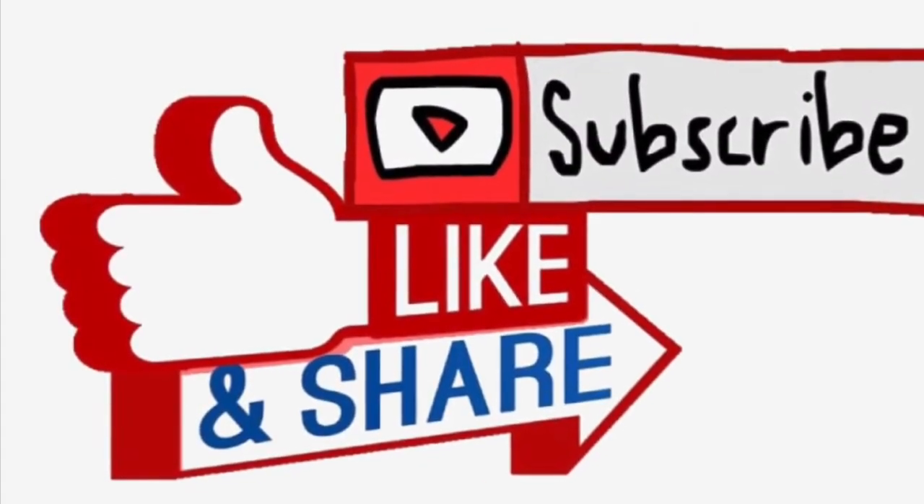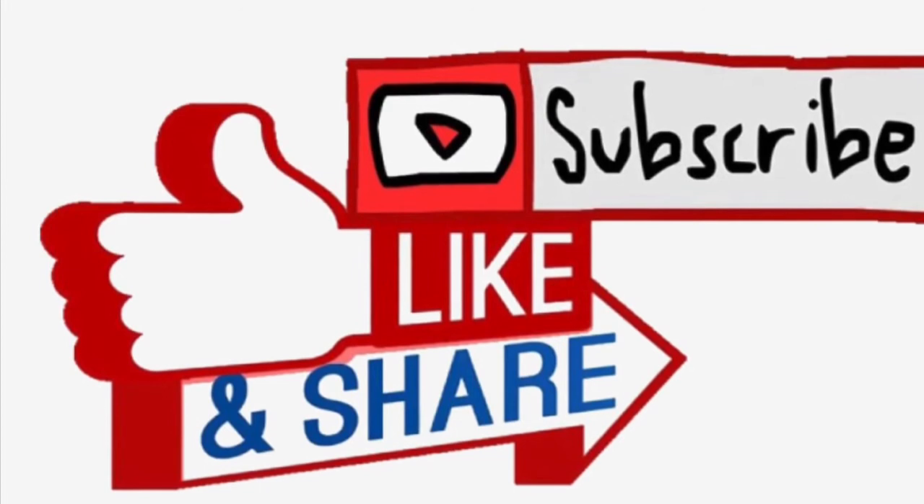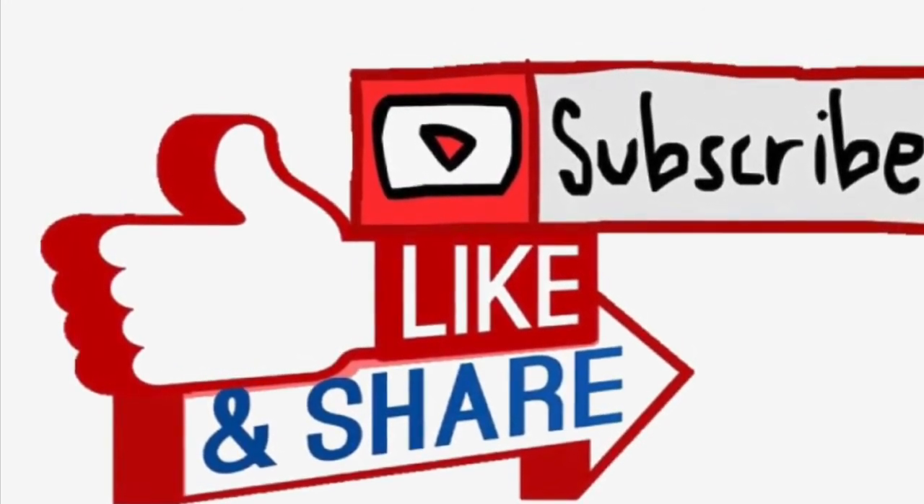Thanks for watching, and just do what the video says. Yeah, that's it. Bye!